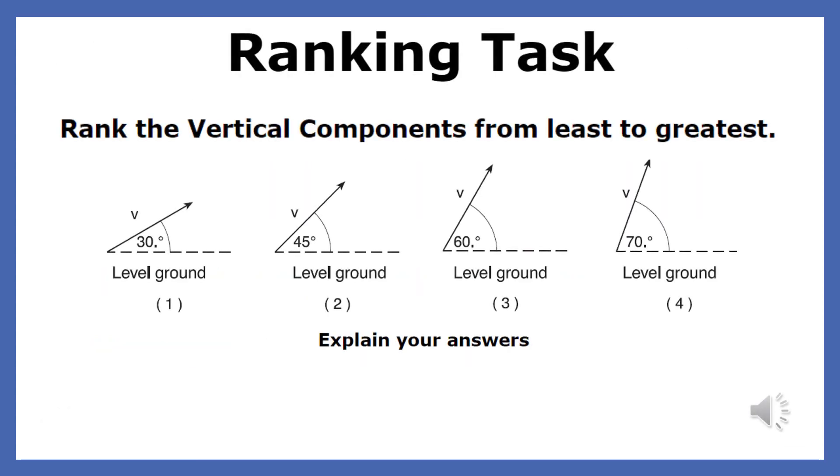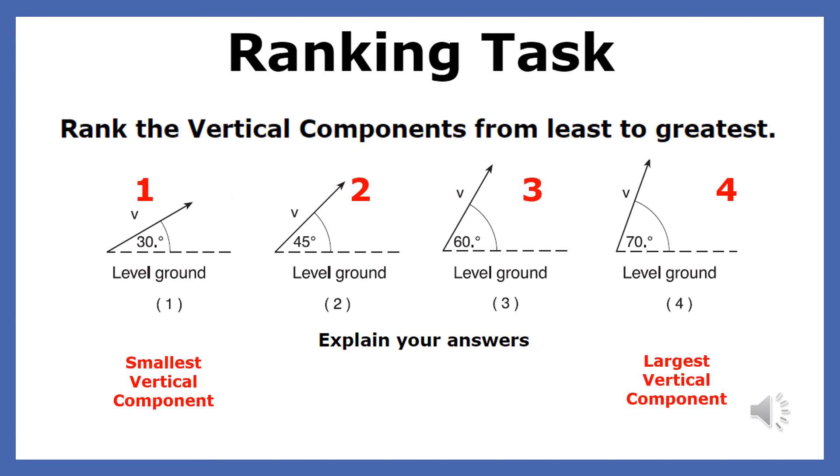Rank the vertical components from least to greatest. The rules for finding components apply to all vectors. Four objects are fired with the same velocity but at four different angles. Rank the vertical velocities from least to greatest. The least vertical component would be found in the velocity fired at the smallest angle, and the greatest vertical velocity would be found in the vector with the largest angle.